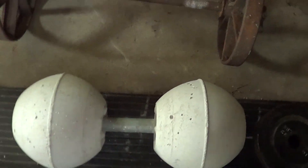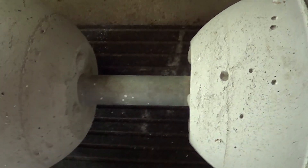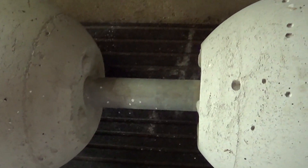Here's another circus dumbbell. This one's just cement, there's no iron inside. It only weighs about 105 pounds, but the handle's a little longer — about an inch longer — so it's quite unwieldy. It's pretty hard.